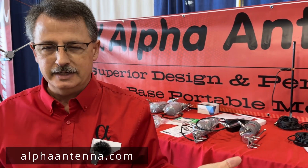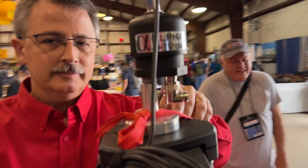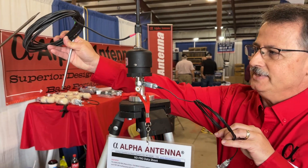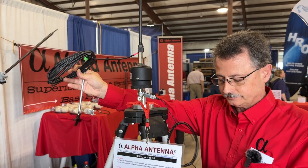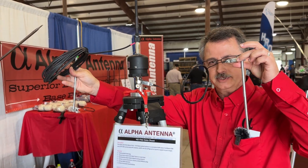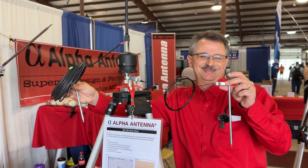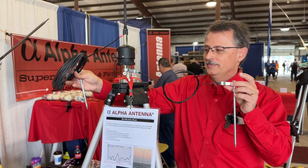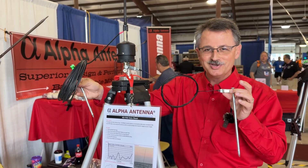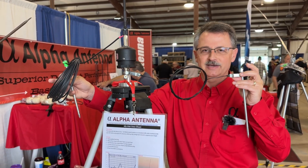The show continues online at alphaantenna.com. We've got 17 systems online, but here we have an off-center fed vertical dipole that needs no tuner — one half the antenna, the balun, and the other half in the off-center fed design. It has a grounded counterpoise that completes the circuit to ground. A lot of portable operators don't ground their portable stations, but we do that for you at the antenna where it belongs — getting that common mode current off your coax in the OCF dipole design.